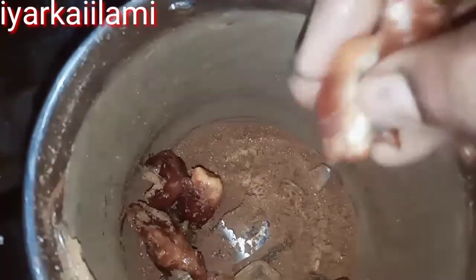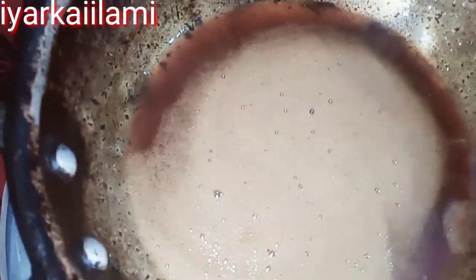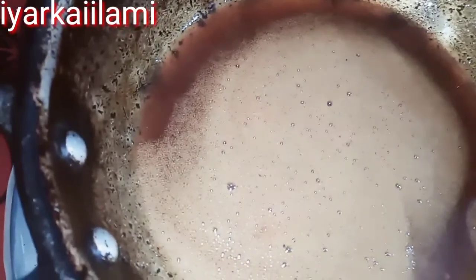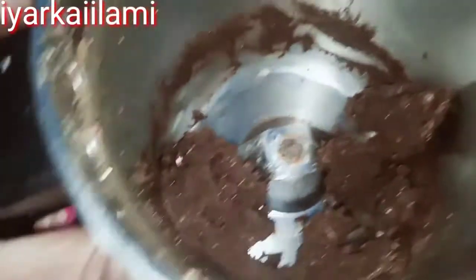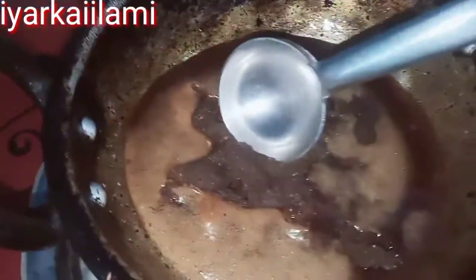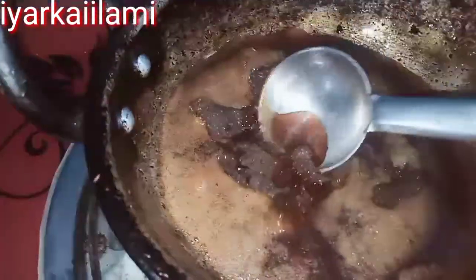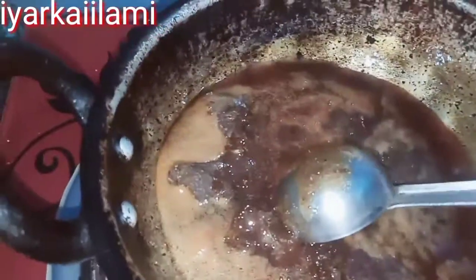Now, we will cut the dough in the pan. We are ready to cut it. We will put it here. Friends, we will cut it. We will cut it. Now we are ready to cut it. I will cut the nut from the hand. We will cut it.